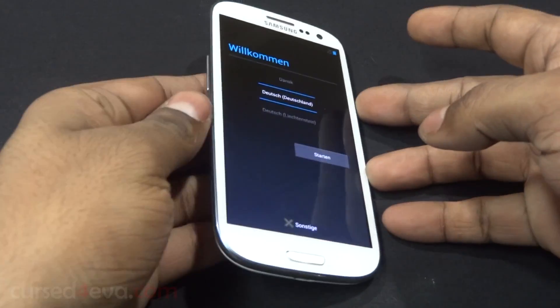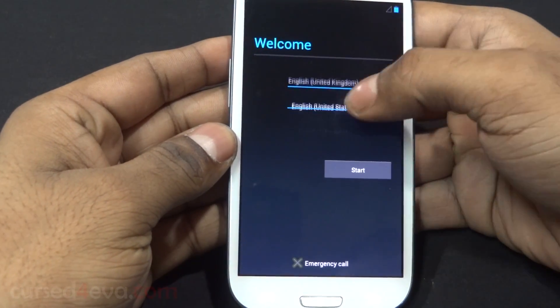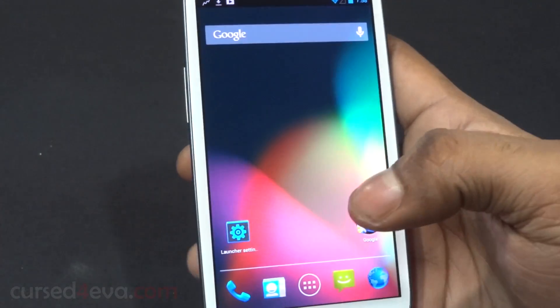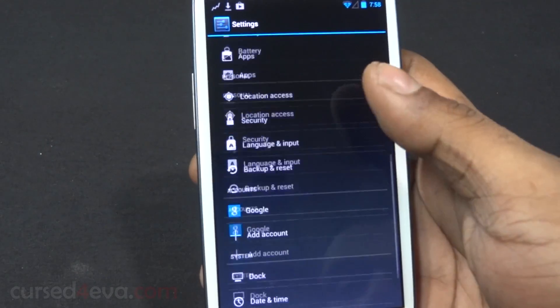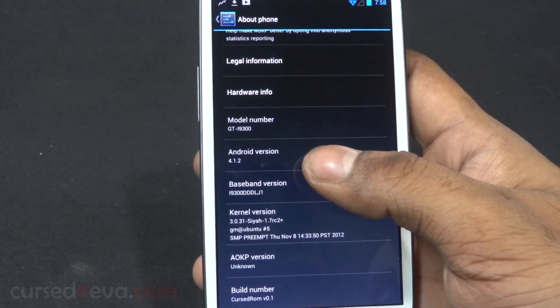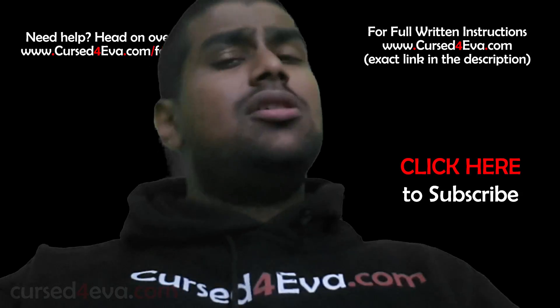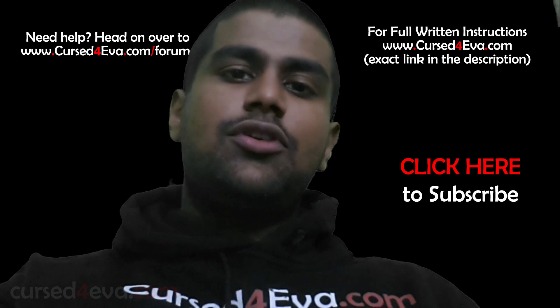We're up, guys. Let's quickly get through setup. I'm not going to update the launcher right now. Going into Settings > About Phone — you now have Android 4.1.2 and that's CursedROM v0.1. That's it for the installation of our Cursed ROM.